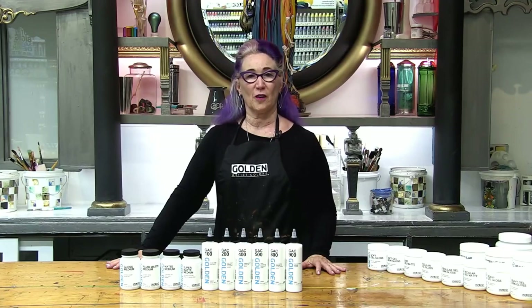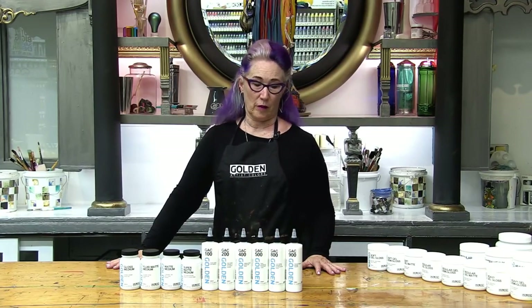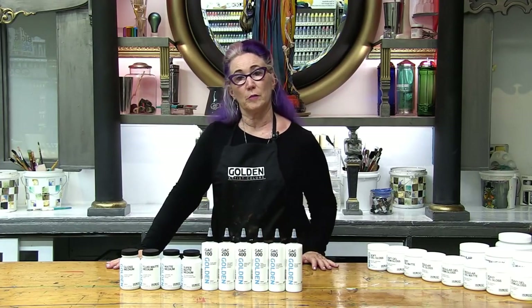Hi, welcome to the Paint Bar at Golden Artist Colors. I'm Patti Brady and I'm the director of the Working Artist Program. Today we're going to do a video about all the differences between the fluid mediums.